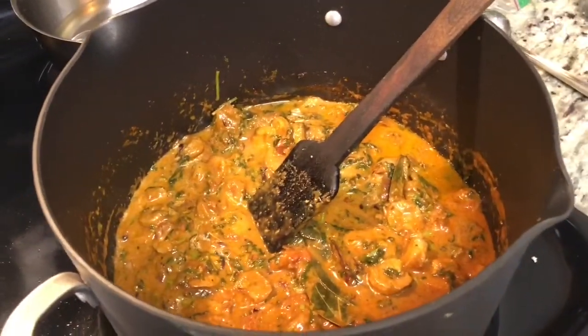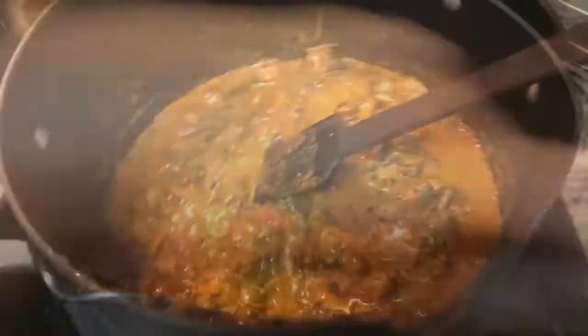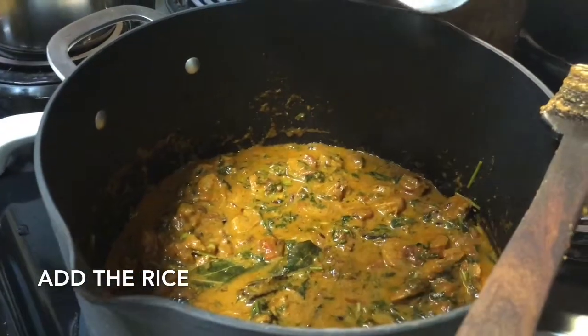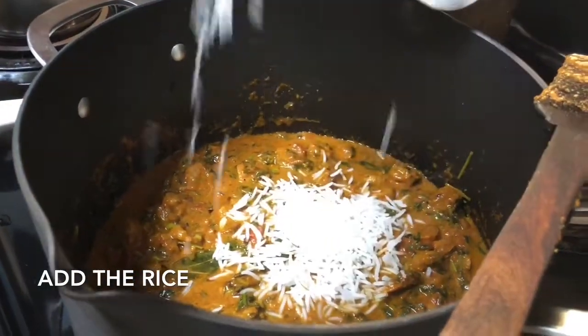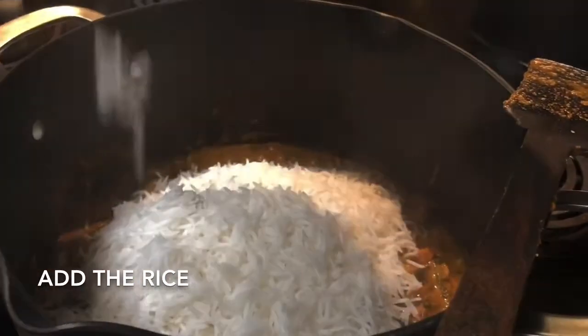Now I'm adding the rice — I've already cooked it 75% done. If you are using a rice cooker, add 1 and a half cups of water to 1 cup of rice and your rice will be 75% done. Add that rice on top of the prawn gravy.